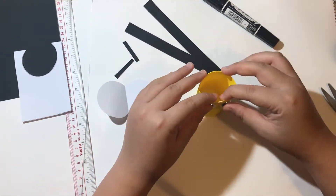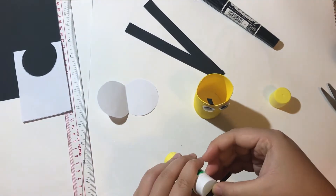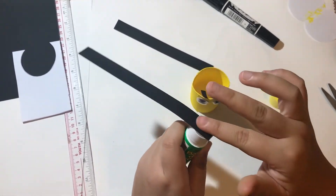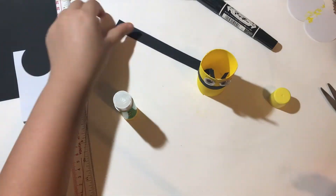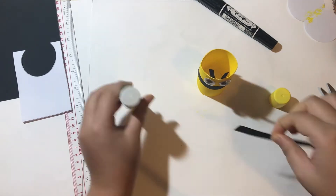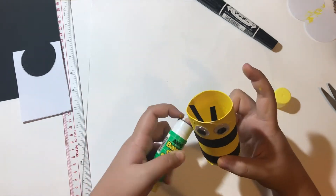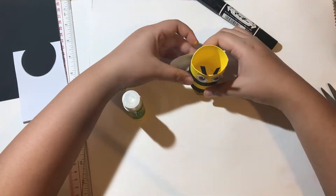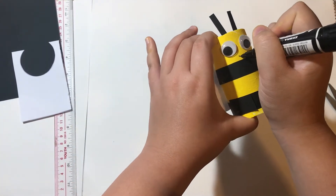First, stick the eyes on and the antennas. Then stick the black stripes on the bee's body. Stick your wings on as well. Then use a black marker to draw a smile.